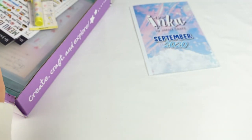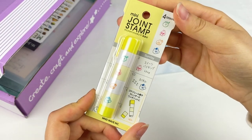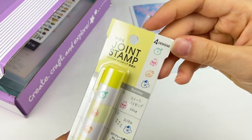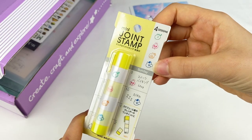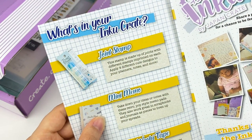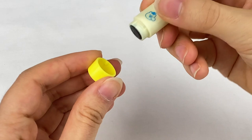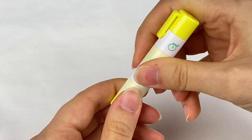The next item is made by Mindwave, which is one of my favorite Japanese stationery brands. This is a joint stamp — you can use them in schedules and things like that. There look to be four different designs: a little frog, a rabbit, what might be a chicken, and a bear. The description says the stamp is made up of joints with different stamps imprinted on each, applying four different cute designs to your planners, notes, and more. You just twist the bottom to open it.